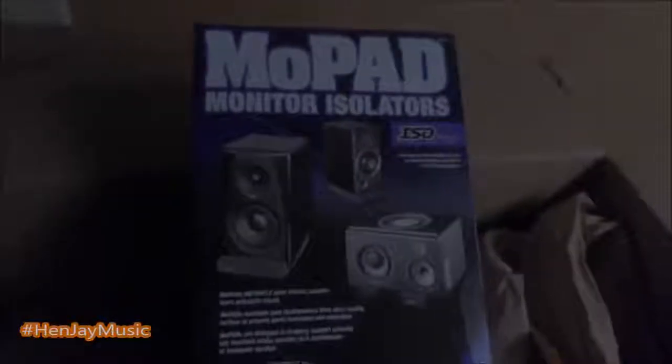And this is my monitor pad — monitors. I'm gonna use the foam, actually. So I'm gonna use these to put up on my NS10s right here, so I can face it down, looking right at me, so I can remove those wood pieces right there.